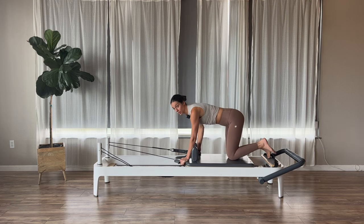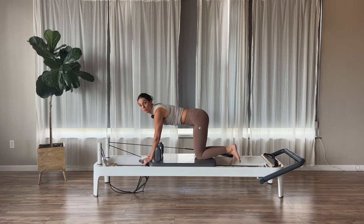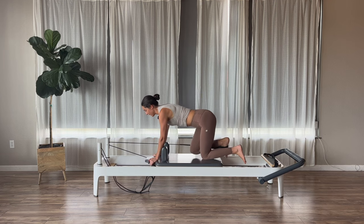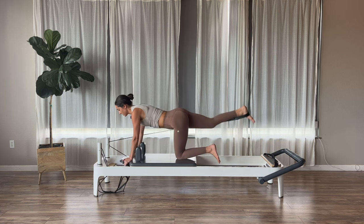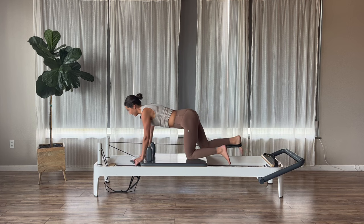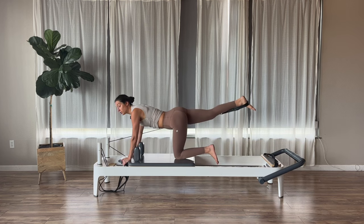Once you guys bend your elbow, relax your leg back down if it's up. Grab your strap right where the rope connects to the loop and pull in. Long loop goes onto the arch of your right foot. Shoulders over your hands, hips right over your knees. Stabilizing from your shoulders and your core. Exhale, press your right leg back behind you and give it a little lift up. Inhale, bend and come right back in. If your wrists are ever an issue, drop down onto your forearms. Feeling our glutes and hamstrings fire up here. Let's go for three more.